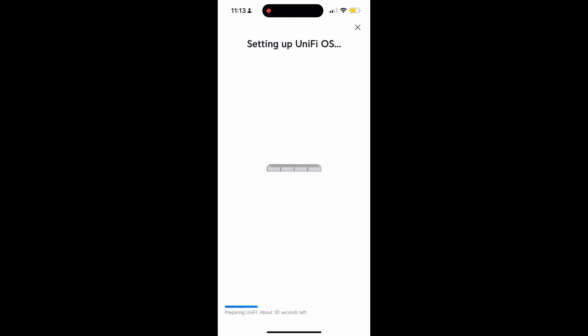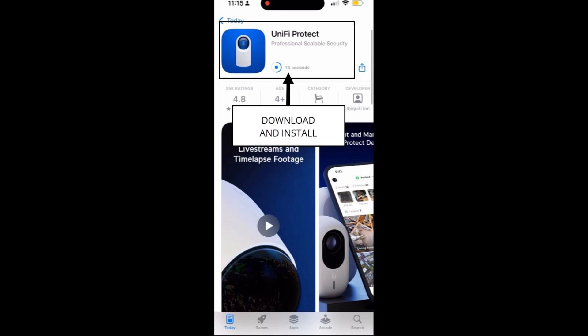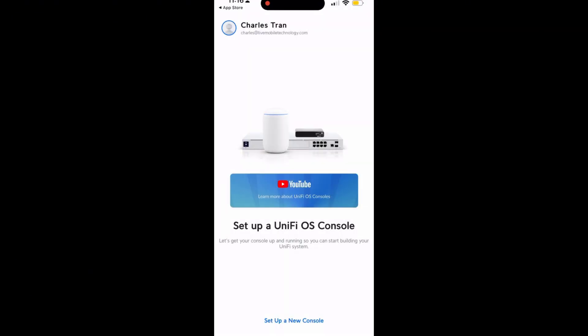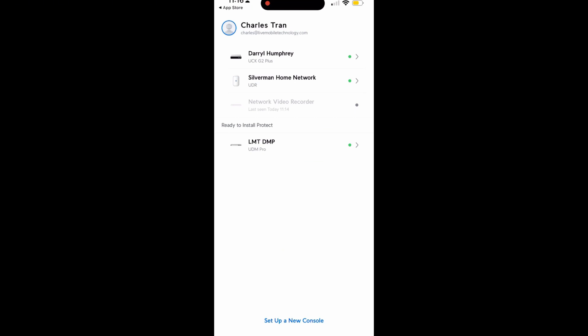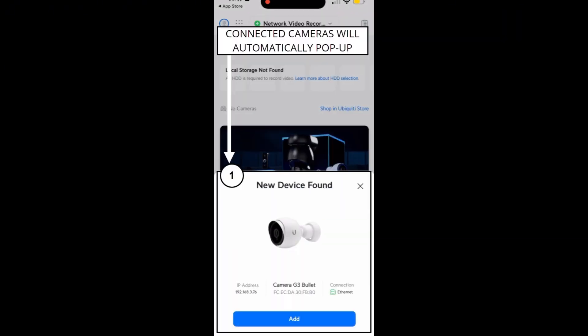Wait for the setup to complete — you're done adding the Ubiquiti NVR to your UniFi app. Next, add the cameras into the Protect app. Download UniFi Protect and sign in using your UniFi account. Once signed in, wait until the app recognizes the NVR, then click on it. All cameras connected to the NVR should be found and suggested for adding. Make sure to hit Add.